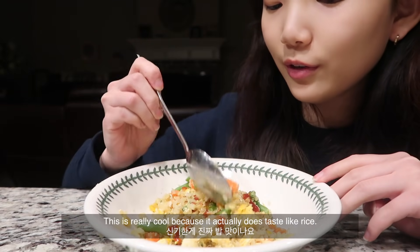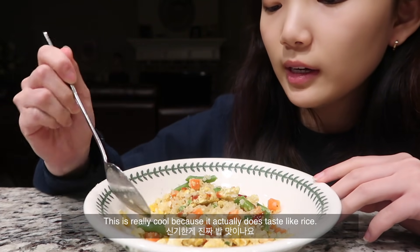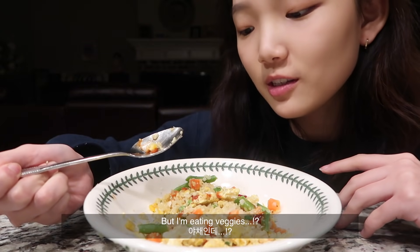This is really cool because it actually does taste like rice, but I'm eating veggies!